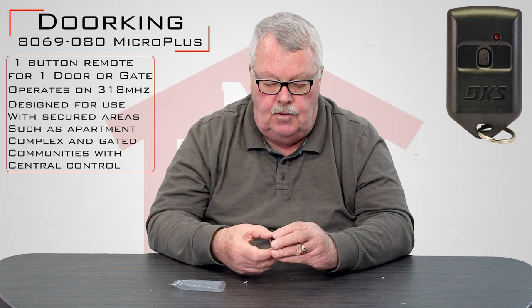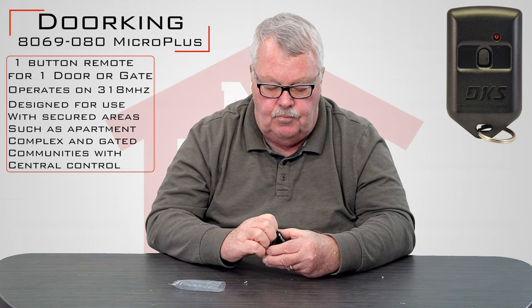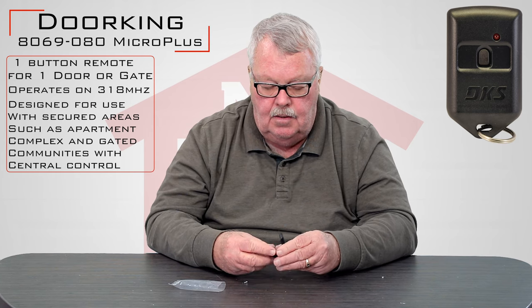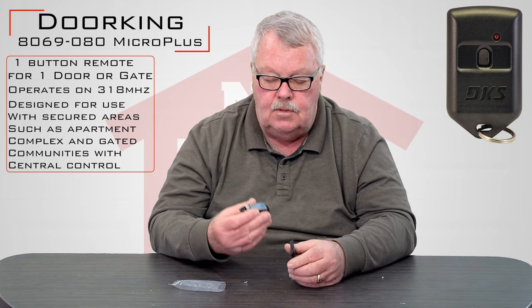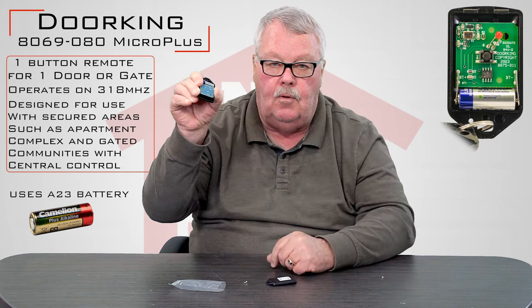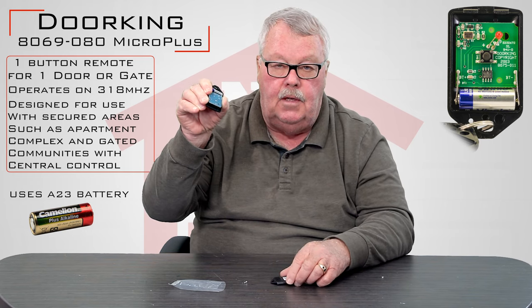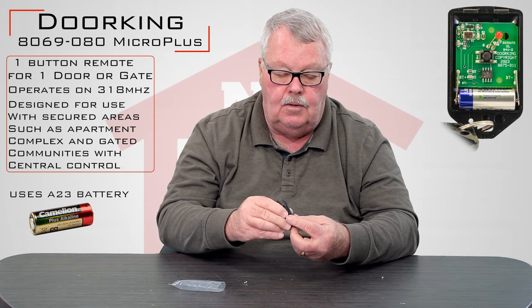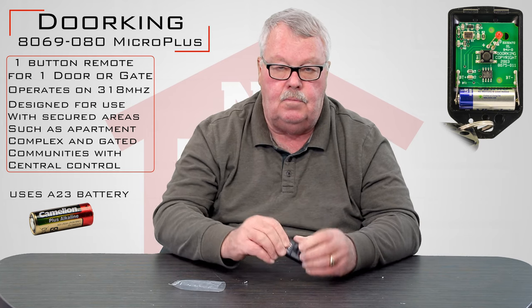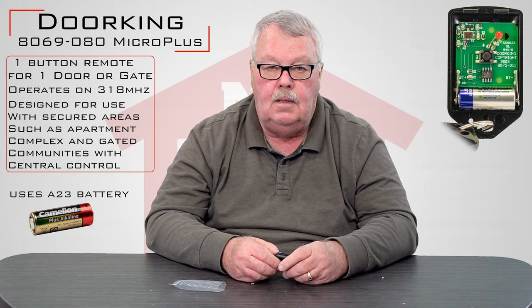You don't have to open this up in order to program it, but if you ever need to change a battery, you release a screw that's in there and the case literally splits in half. You'll see there's a battery in there — you just pull that old battery out, get a new one and put it back in there. Battery life on these is going to depend on usage, but probably get you four or five years without any trouble.